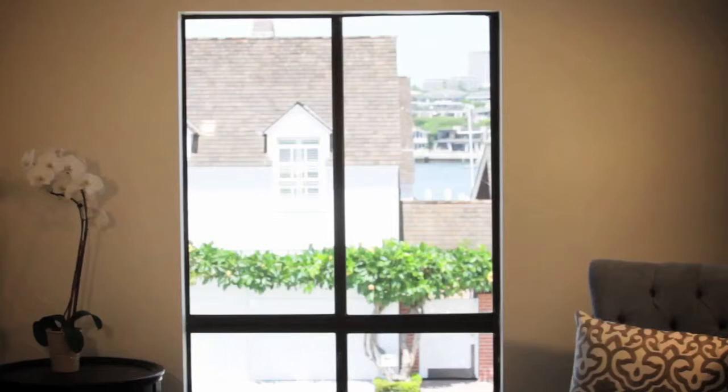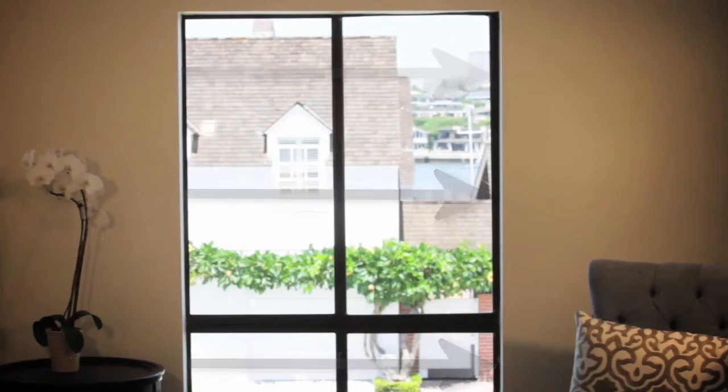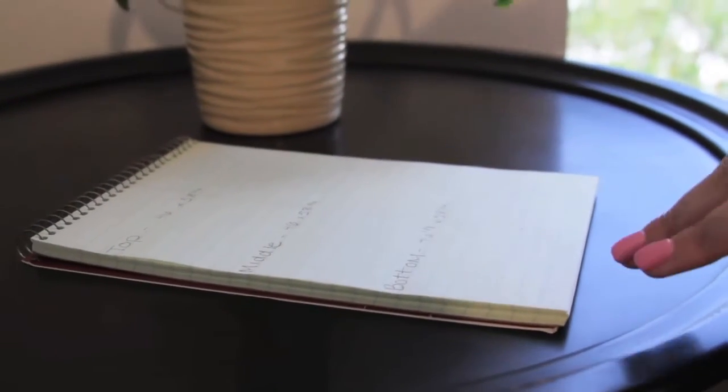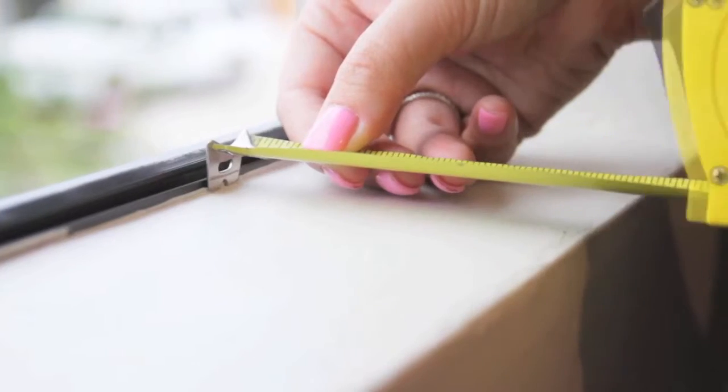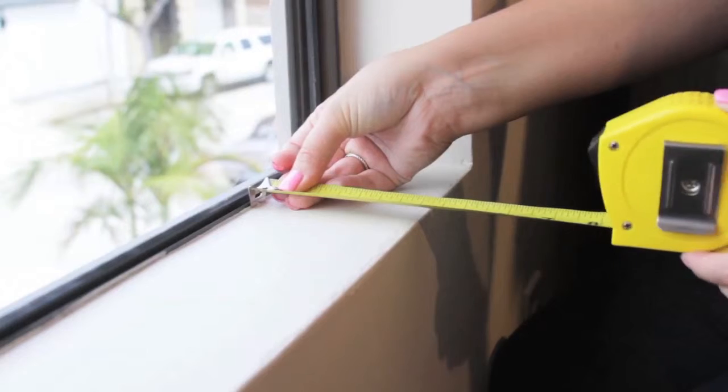Now that we've finished our squareness check and you've decided what mount will work for your window, I'm going to show you how to get the proper measurements. First, I will walk you through measuring for an inside mount. We will be taking a total of six measurements. To find the width, take three measurements at the top, middle, and bottom of your window opening. To find the height, take three measurements at the left, center, and right of the window opening. Provide the smallest of the three horizontal and vertical measurements for an inside mount. Make sure that your depth clearance in the window frame is deep enough to fit the louver size you selected and will operate without obstructions.